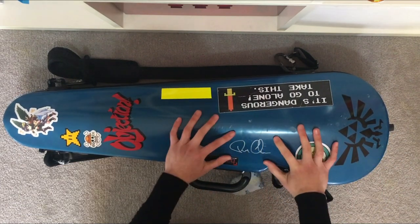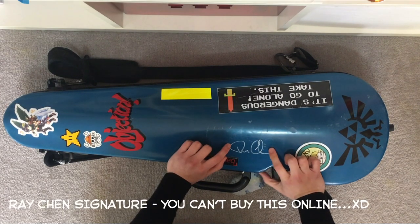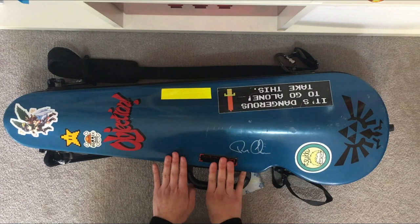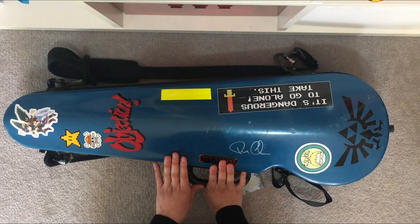Last but not least I've got a Ray Chan signature here. I actually brought my violin case to one of his Sydney recitals and got him to sign it. He's a really amazing and humble Australian violinist, so I highly recommend you guys check him out.